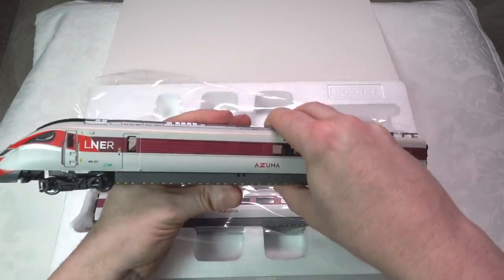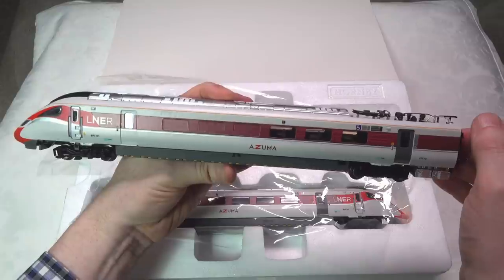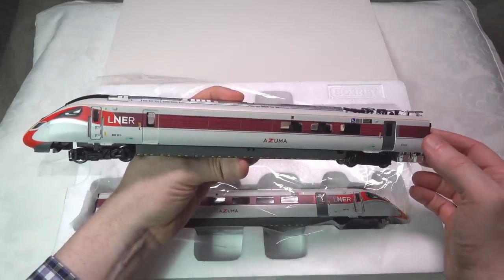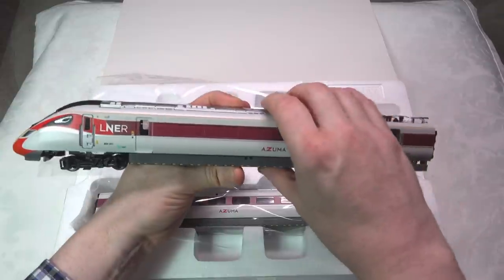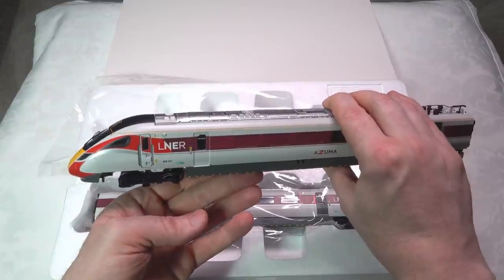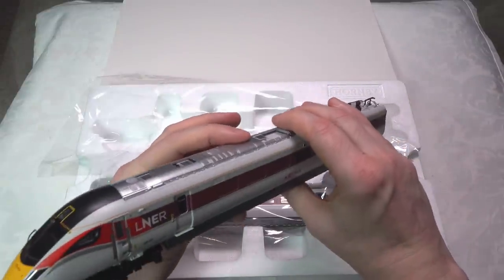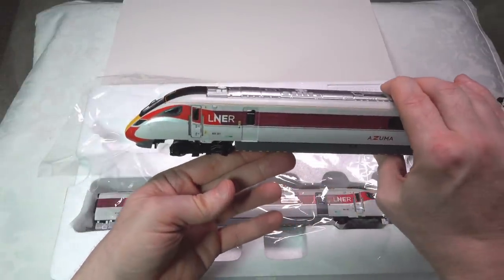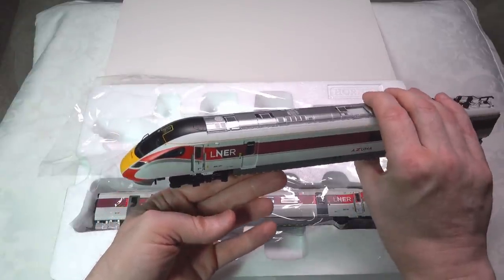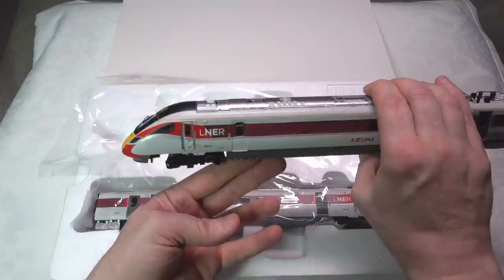This is the power car in the Azuma livery. When I reviewed the 800 in the GWR livery, the main comment I had from an appearance perspective was getting a glossy finish, because the Class 43 HST had quite a nice gloss finish but the 800 didn't. This one doesn't either. It has pretty well the standard pristine type finish that you'd see on most locomotives, and I think it does lose a bit by not having the glossier finish. We'll compare this to the real-life Azuma in the close-up view section.